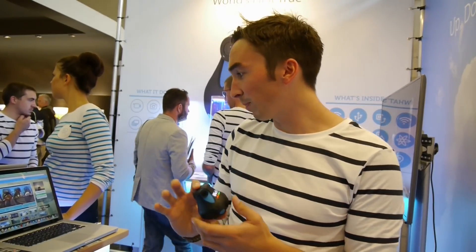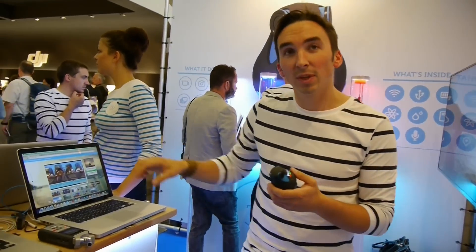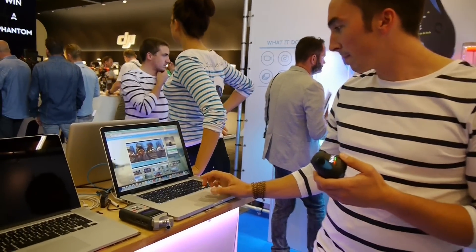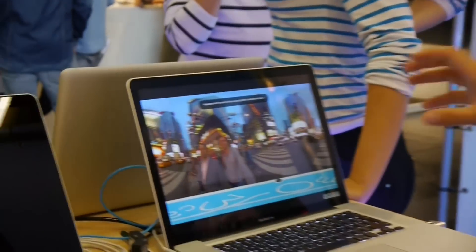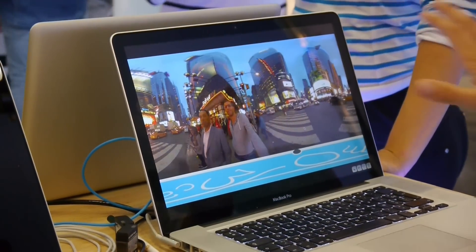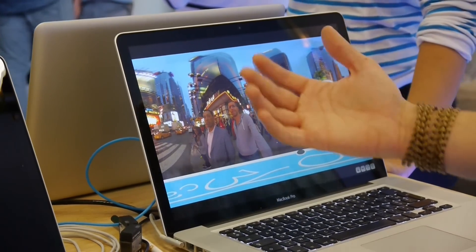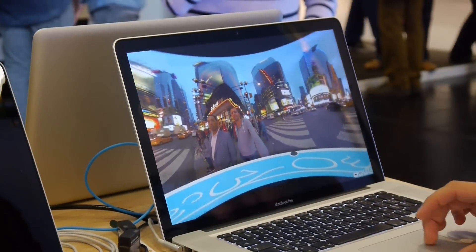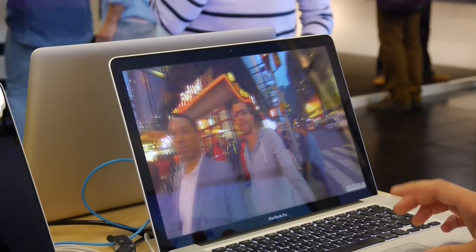So you don't have any cross-processing whatsoever. What you get out of the camera is actually this — a full panoramic picture. This is a raw shot from the camera. You have one optic, two optics, three optics already merged together in this nice seamless stitching.